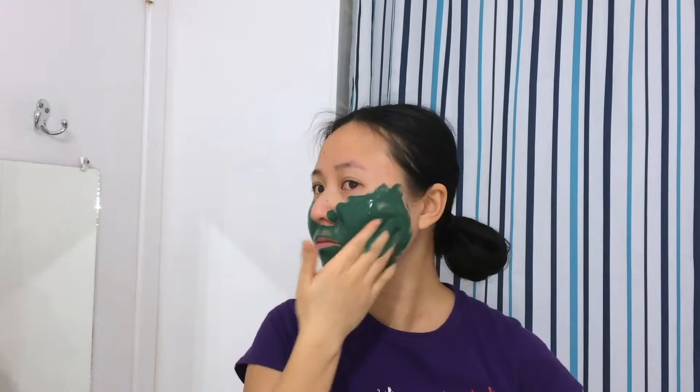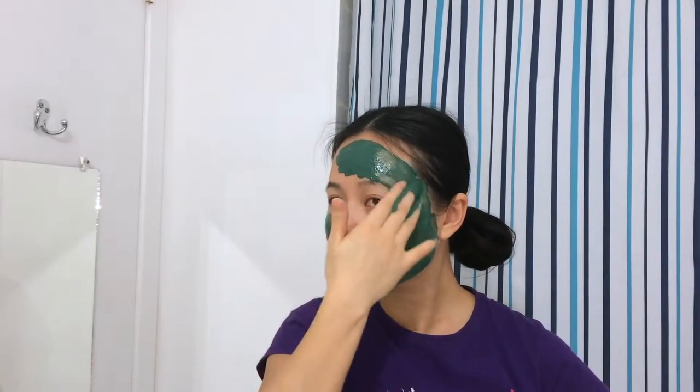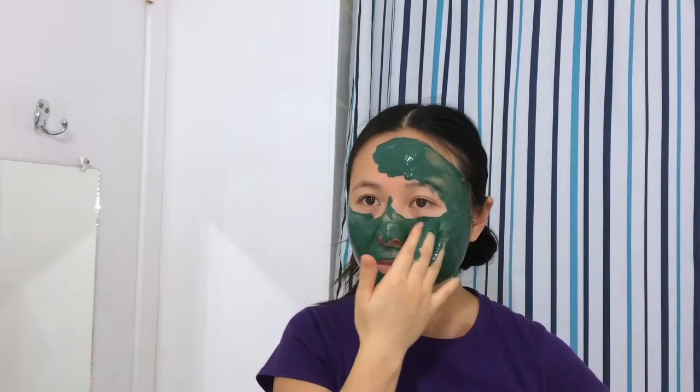This facial mask can be used to tone and soothe the skin. The French green clay absorbs excess oils and impurities from your skin when you rinse it off later on. While it's on your skin, it offers trace minerals such as calcium, magnesium, silicon, copper, potassium, and zinc.